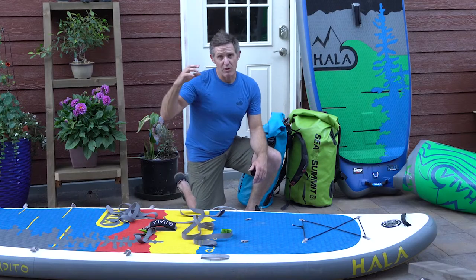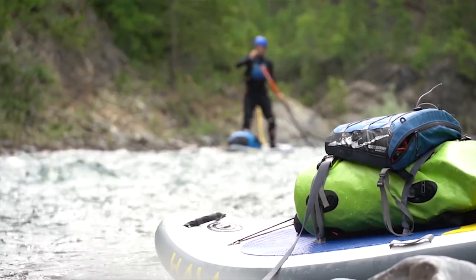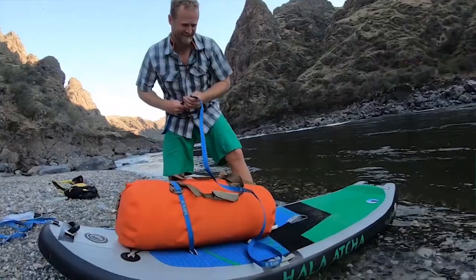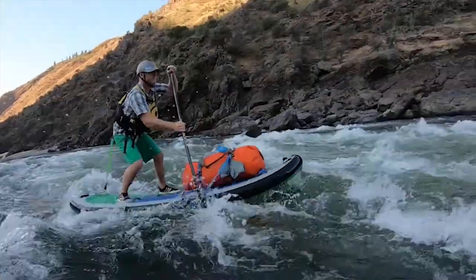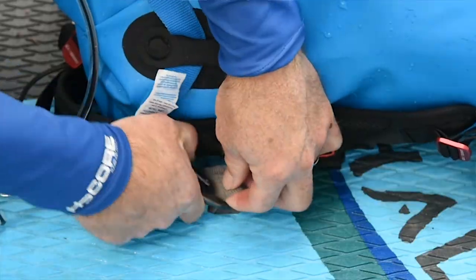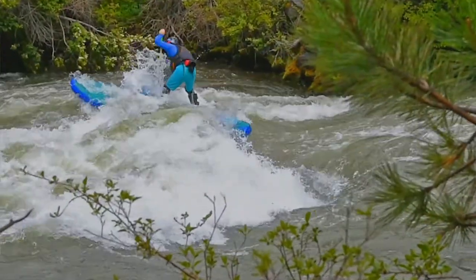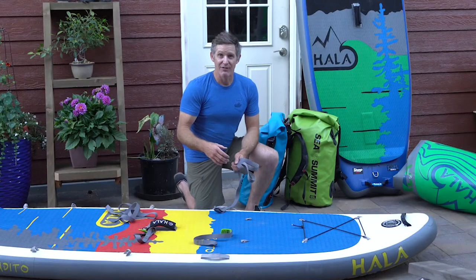I'm stoked that Hala is all about river touring. Their Rado series — whether it be the Hala Rado, the Hala Radito, or the Hala Atches — are great boards to run whitewater and do multi-day SUP support trips, putting dry bags on the board and going. These boards are really made for that.